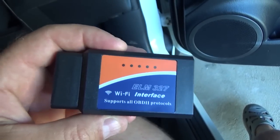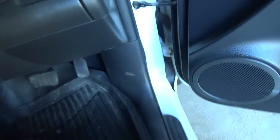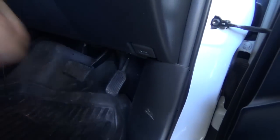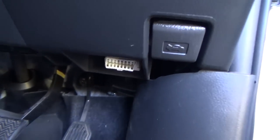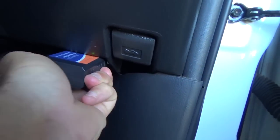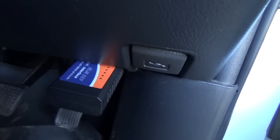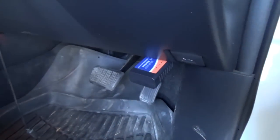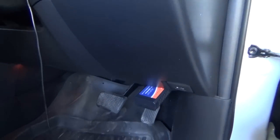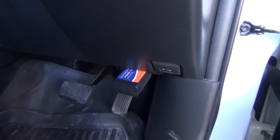This is in a RAV4, about a 2010 I think. It's got a very convenient port just down here under there. We'll plug that in. You'll see some lights flashing on the top, and it tells you it's got power. We'll put the key in the ignition and start the car. Now we'll set up the iPad and the iPhone.